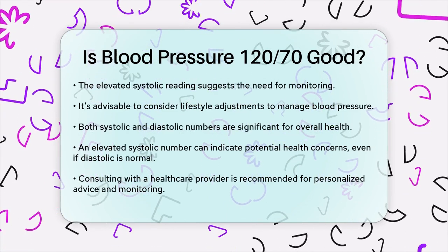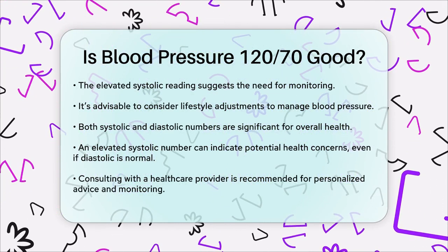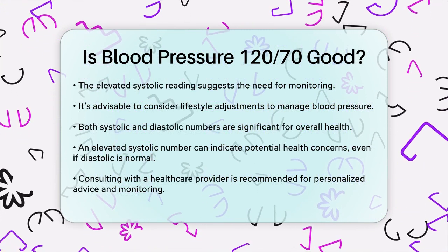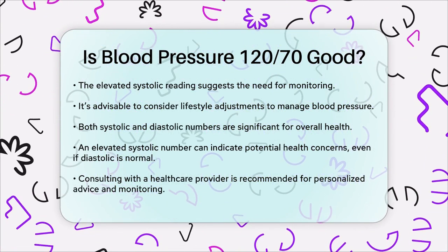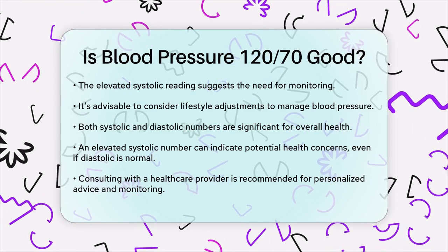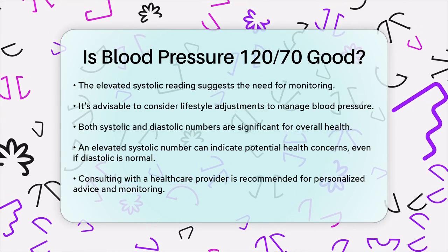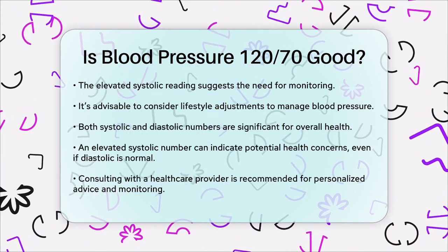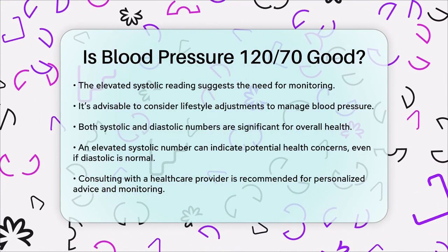It's also important to note that both the systolic and diastolic numbers are important. Even if one number is within the normal range, an elevated or high reading in the other can still indicate a need for attention. In summary, while 120/70 is not considered normal blood pressure due to the slightly elevated systolic number, it's not in the hypertension range either. It's a good idea to consult with your healthcare provider to discuss any necessary lifestyle changes or further monitoring.